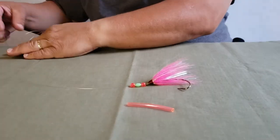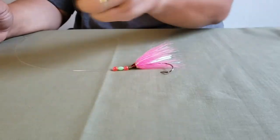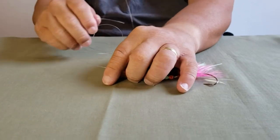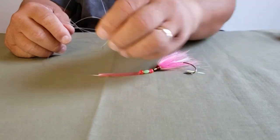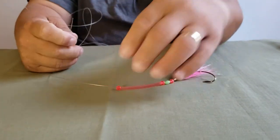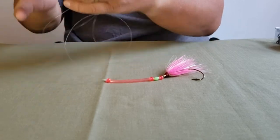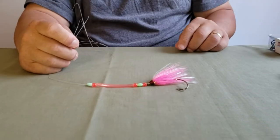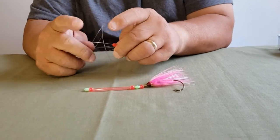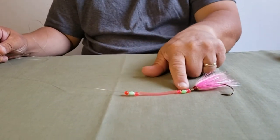Once you have your three beads, take your color tubing — about an inch and a half to two inches is good — and feed it through the line. Then take another pink bead and feed it through the line, one more gold glow bead, and one more pink bead. This is a deadly rig — you're slowly building it up nice.